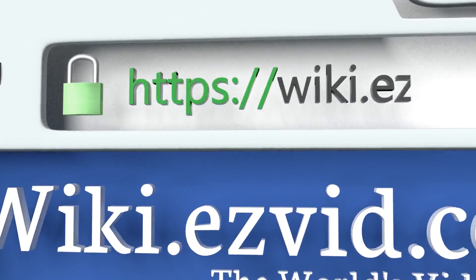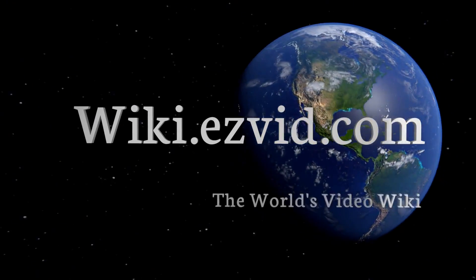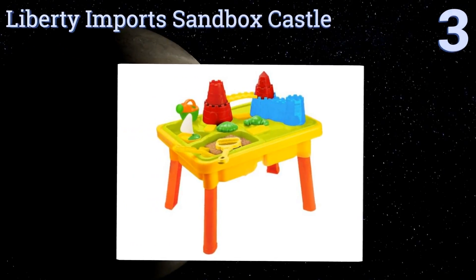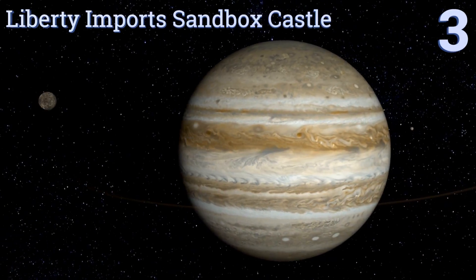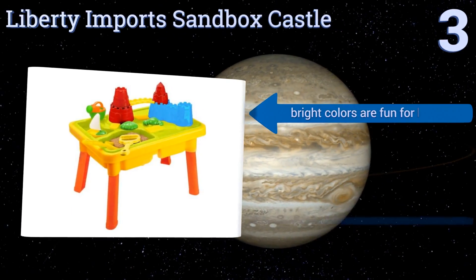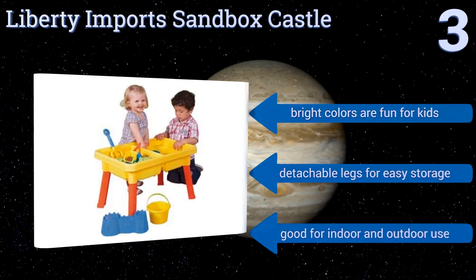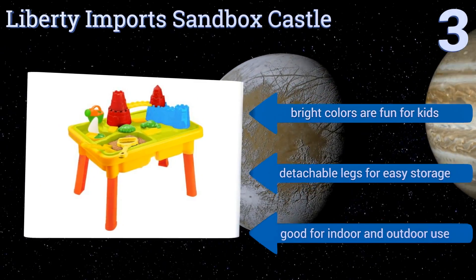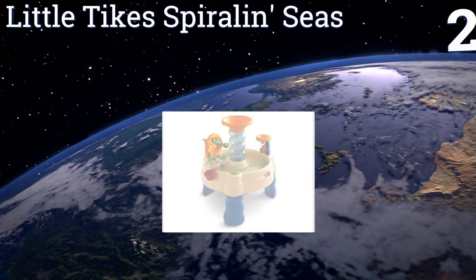To see all of our choices, go to wiki.easyvid.com and search for water tables, or click beneath this video. Halfway up our list at number three, the Liberty Import Sandbox Castle is at just the right height for two and three year olds to play without having to hunch. It includes a watering can, a shovel, a rake, a castle, and more. It feels very stable and won't tip over during intense play. Its bright colors are fun for kids and it has detachable legs for easy storage — good for indoor and outdoor use.